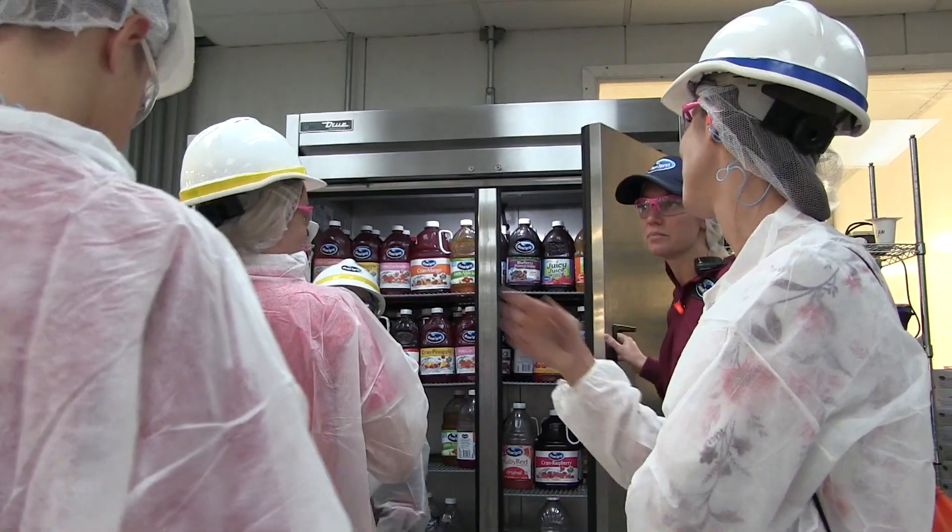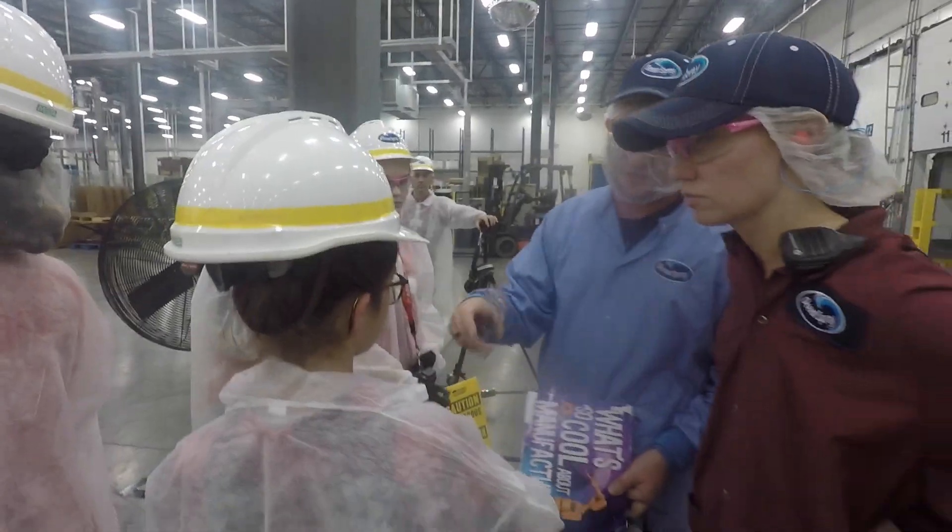Oh no, my VR headset is going to die and I never got to figure out what is so cool about manufacturing. Don't worry, I'm sure you'll figure out what is so cool with manufacturing after this interview. Manufacturing has provided me with a career. I've gotten to take on several different roles within this facility. It's really nice at the end of the day to be able to see what your efforts do and what you see at the back end, which is making products.